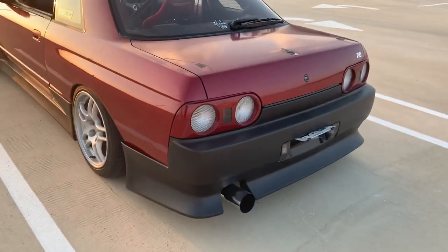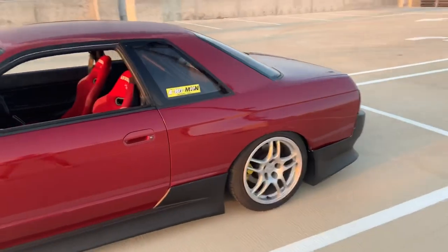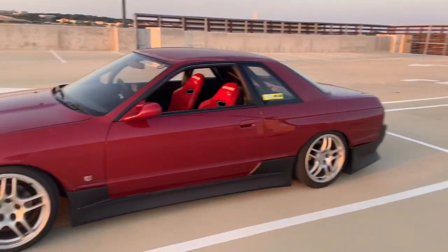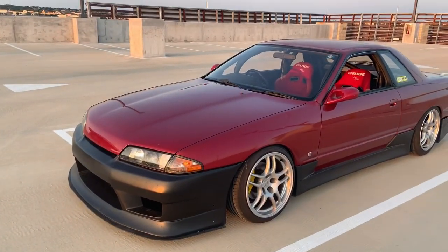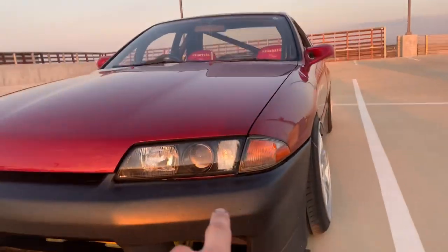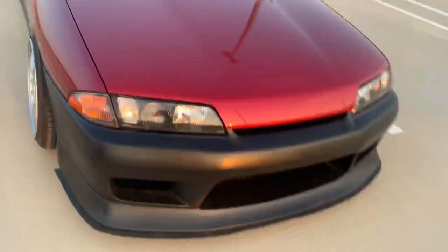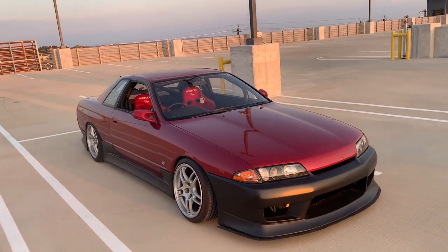Suspension-wise, the rear subframe is stock with just camber arms. The front suspension is S13 lower control arms, also extended 30 mil, so you can see I've got a little bit of camber up front — pretty good fitment. Ignore the bumper gap. I also painted my headlight housings black — I took them all apart and painted them. Still running the semi-clear turn signals.